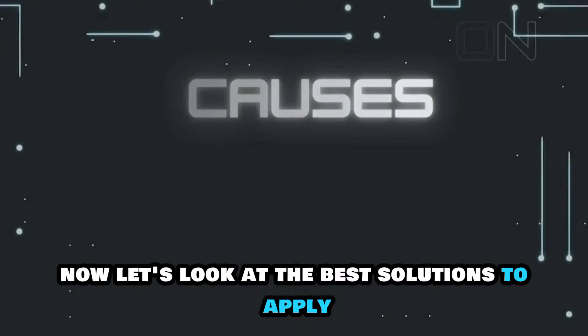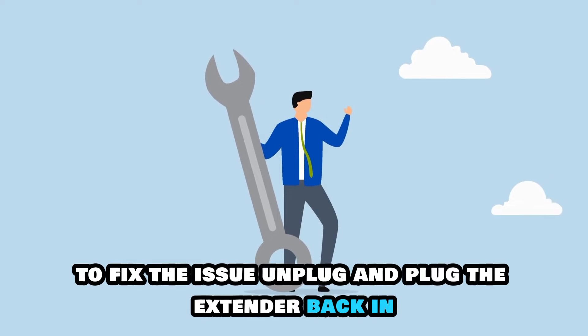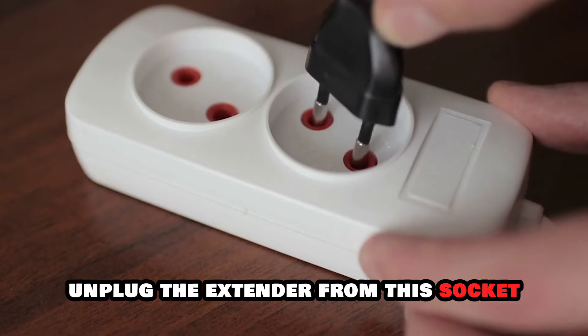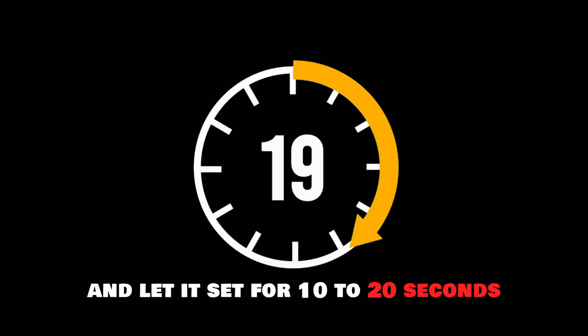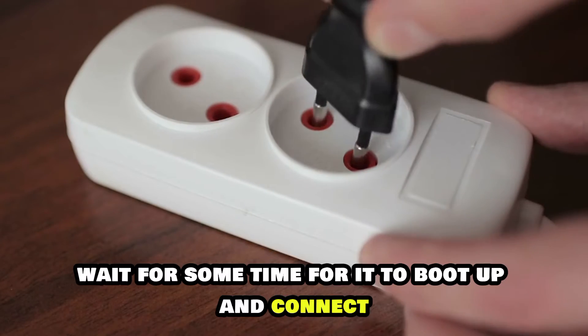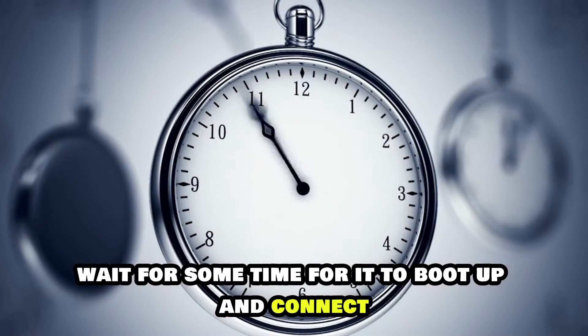Now let's look at the best solutions to apply to fix the issue. Unplug and plug the extender back in. Unplug the extender from the socket and let it sit for 10 to 20 seconds, then plug the extender back in and wait for some time for it to boot up and connect.